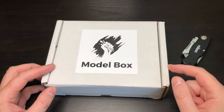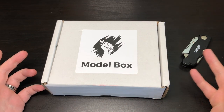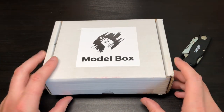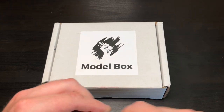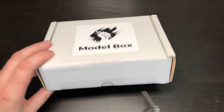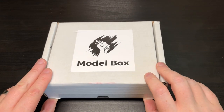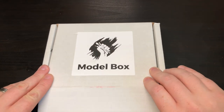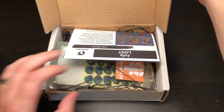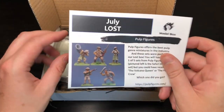I'd seen other people get this month's box and thought mine might have got lost. It did turn out the postman had put it in the garden, so I had to go on a massive hunt for it. Let's open it — ready, steady, let's go!